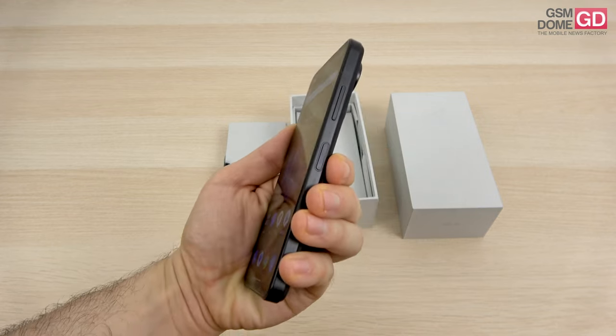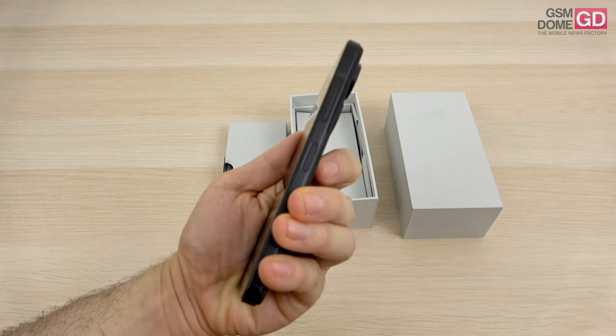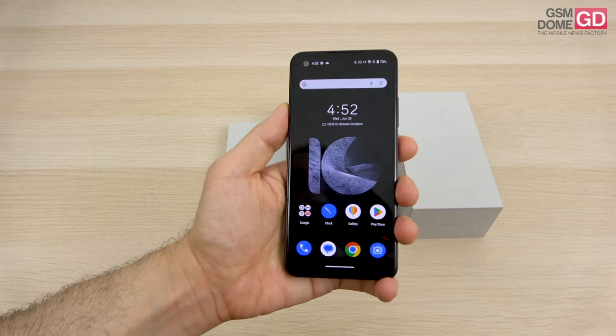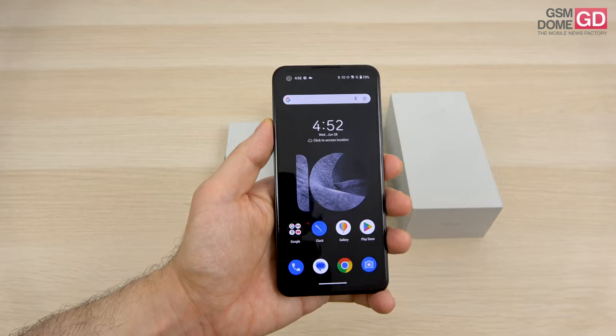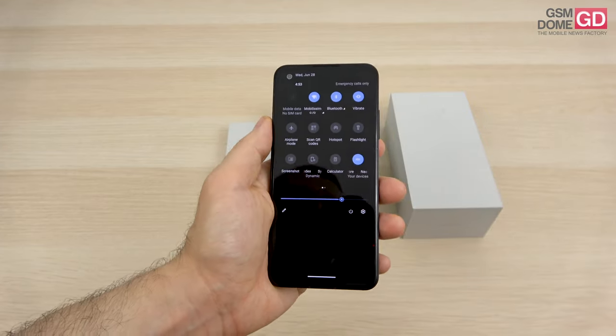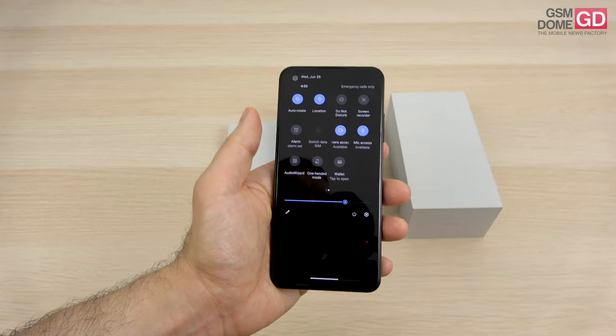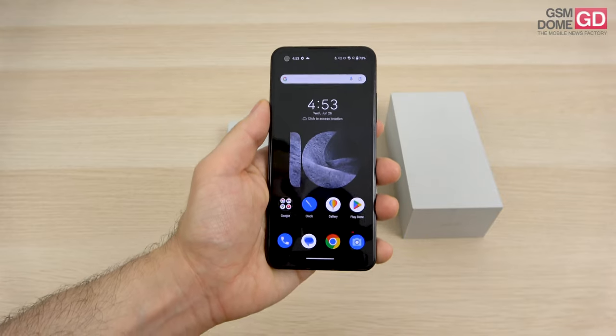Aside from that, we have the side-placed button — the smart key — and the fingerprint scanner in the power button. You can also swipe on it to scroll through web pages and even scroll through YouTube videos, believe it or not. On the connectivity side, it should be Wi-Fi 6E but it's actually Wi-Fi 7 ready. We've got Bluetooth 5.3, NFC, and USB-C — quite a few features here.